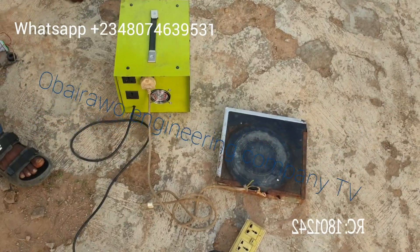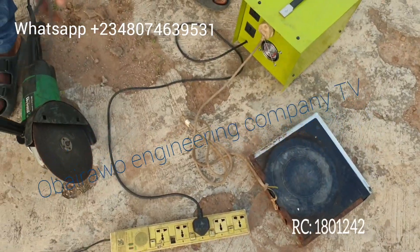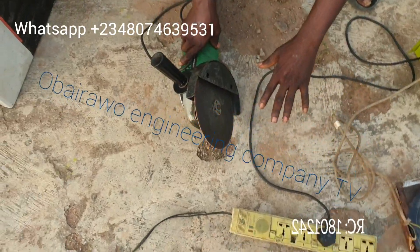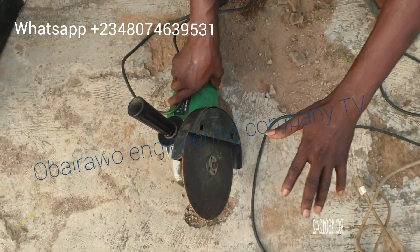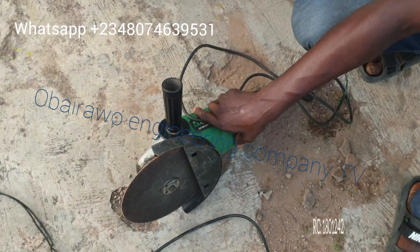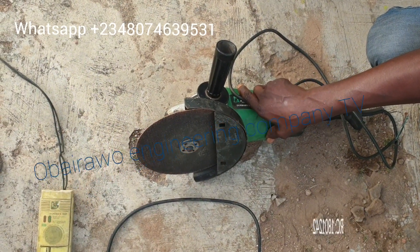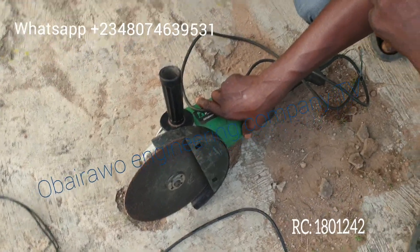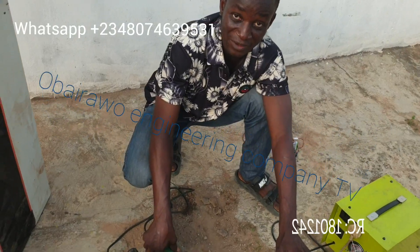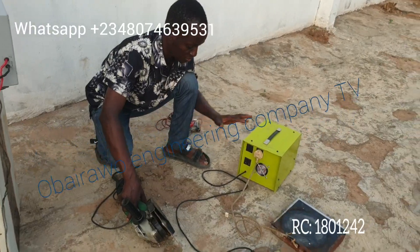A further advantage of this booster and our latest design: this type of machine has high starting current. When you plug this type of machine, the starting current usually drags power. But if you are using this booster, it is the booster that will defend against the output current dragging. The starting current is not going to affect the power source — the booster is the one that will iron out the starting current, because the booster has been designed to handle this.